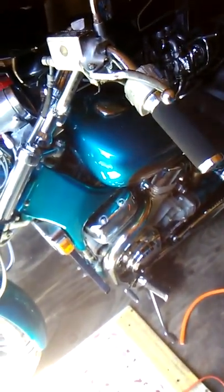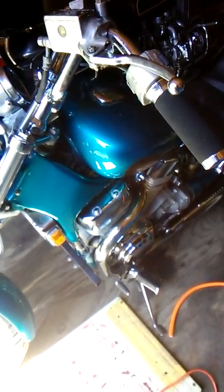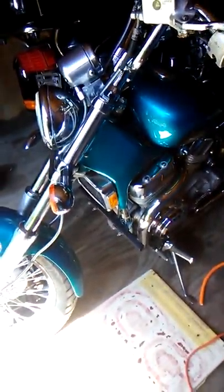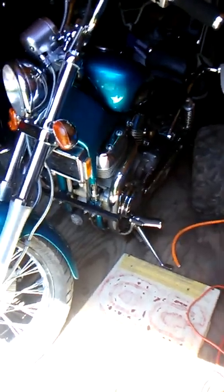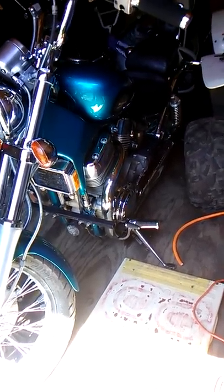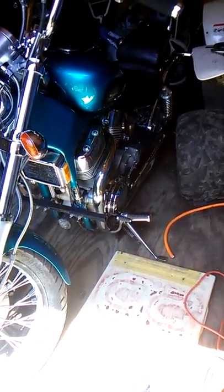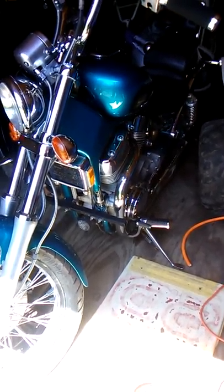It wasn't one of those just-jump-on-it-and-ride situations — had to put some love into it to get it up and going. But she's a runner — god damn, this bike is fast. There's your update on this 1400 Intruder made by Suzuki. One down, three up on the shift, and it is fast — a lot faster than I remembered.